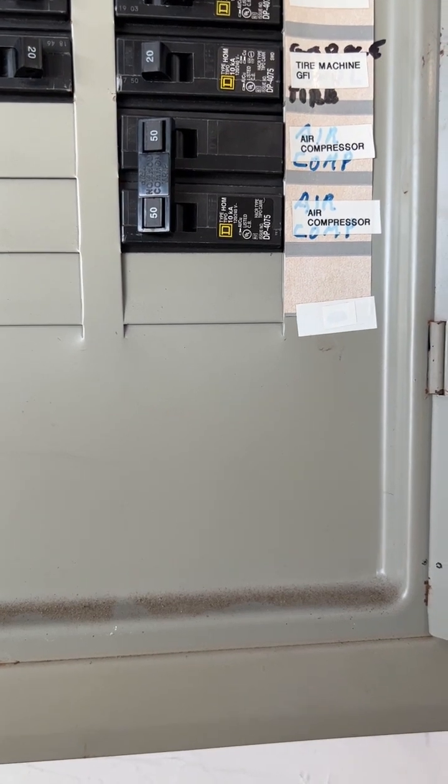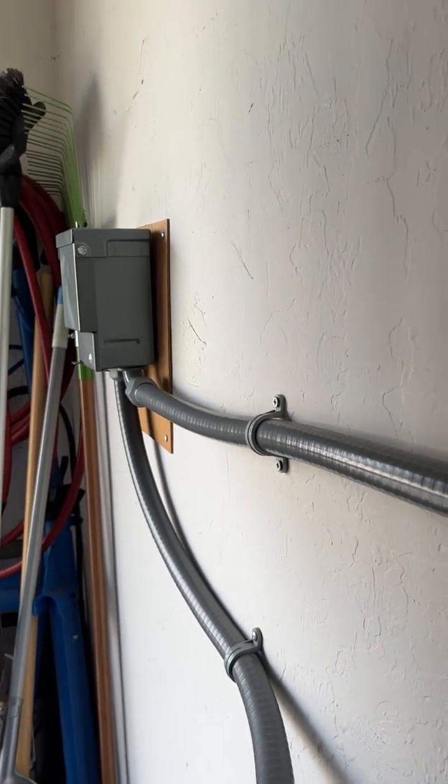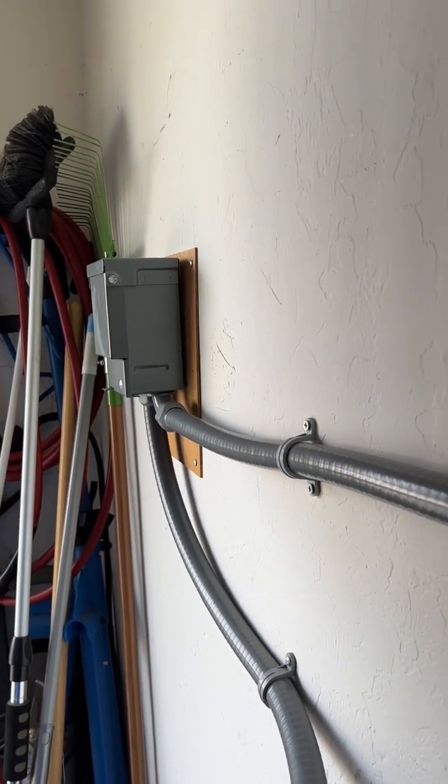What I did was install the 50 amp breaker and then I ran the 8 gauge wire at the bottom of the box and went down to a cutoff box.